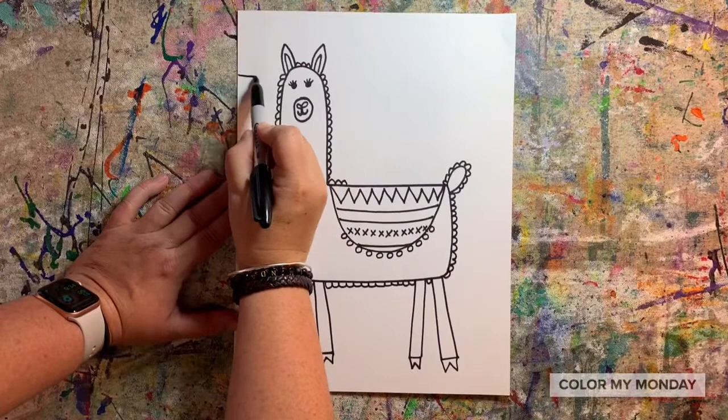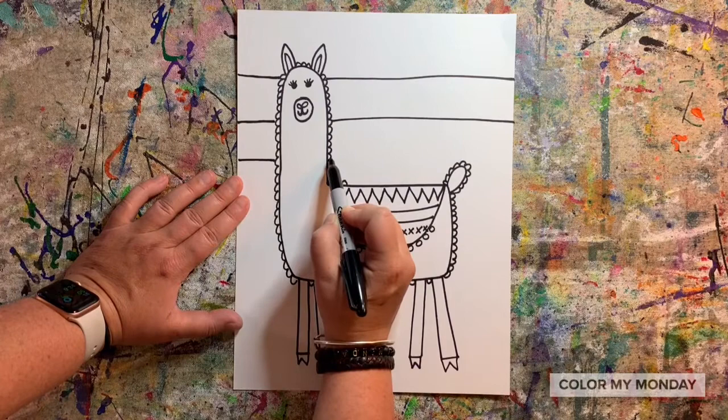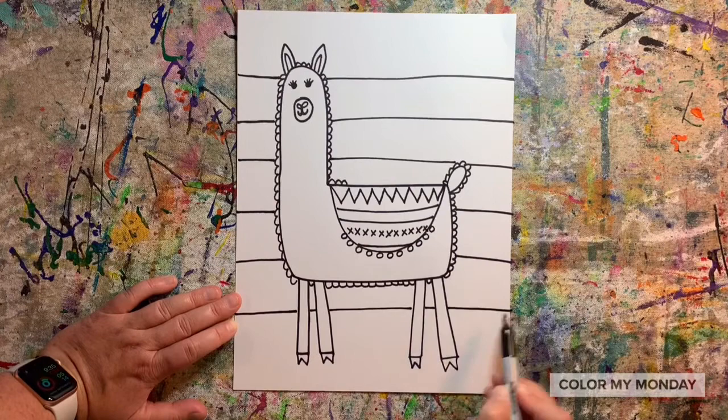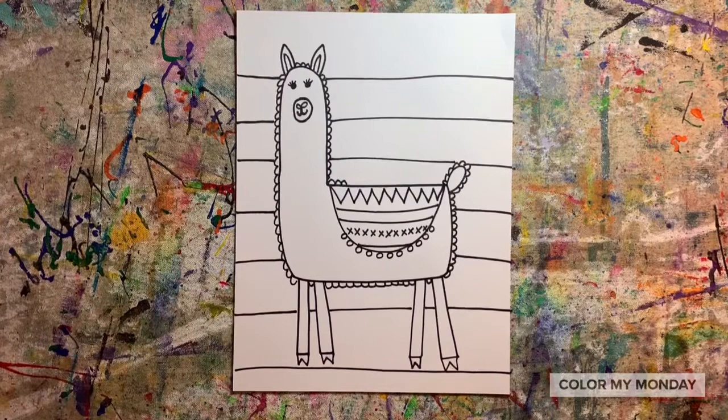Add stripes in the background of your picture. Make sure you jump over the llama so the line doesn't go through it. Inside each stripe, use crayons to draw different designs and patterns.